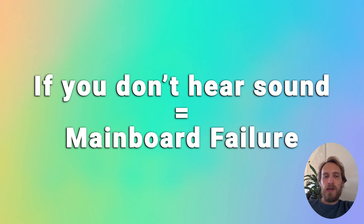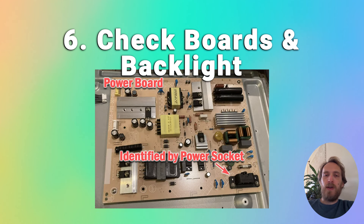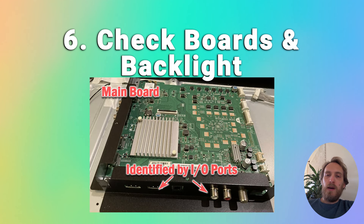If you're not seeing anything and you're not hearing any sound from the TV, you should open up your TV and use a multimeter to check the main board, the power board, and the T-CON board — you should hopefully find a failed component somewhere. Look for any signs of a burnt component or burning on the PCBs. If you find any, you can replace the component yourself using a soldering iron, or you can buy a new board off eBay. There are more tips on how to do that in the linked article below.